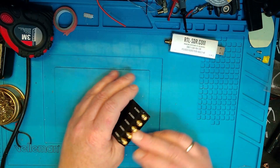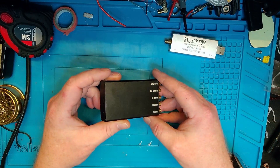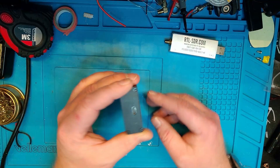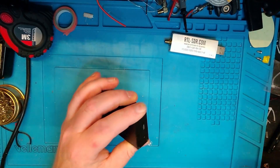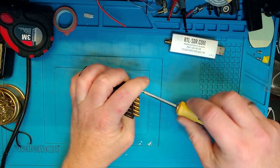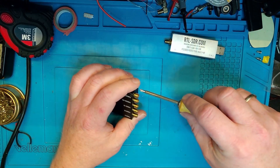It's got five SMA connectors, each marked with different bands, which made me guess there are some filters in there — and there actually are, as we'll see when we open it up. There's also a USB-C connector here, which is very good. You have to be careful when opening this up because I've already lost one screw — the screws are really, really tiny.